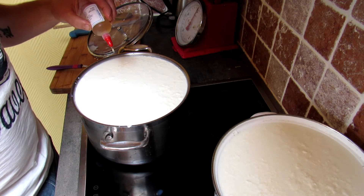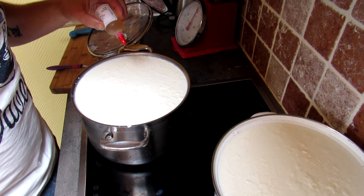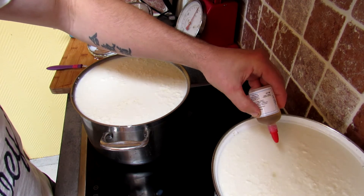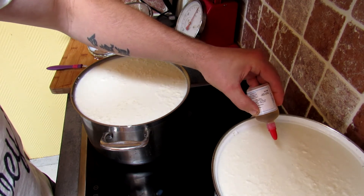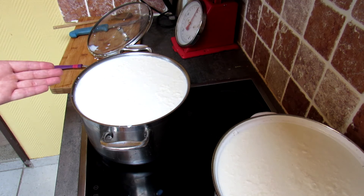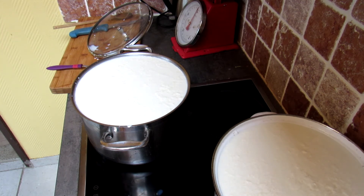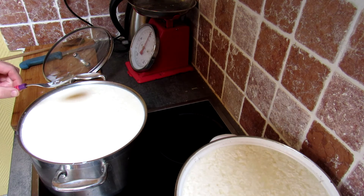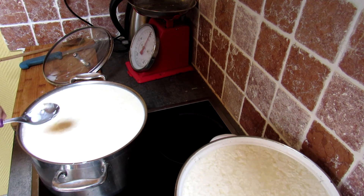We're going to do about two drops per liter, counting out twenty drops total for our roughly ten liters, which should give us a medium-hard cheese. Now all we have to do is wait. The cheese is still turning, the acid is still working, and the rennet is going to make the cheese coagulate.